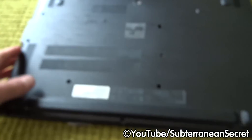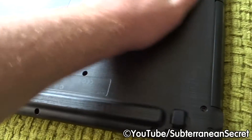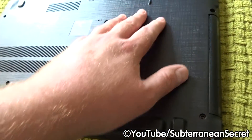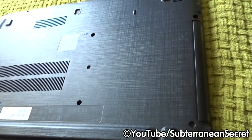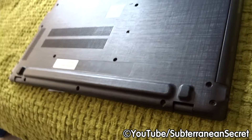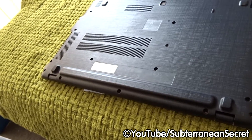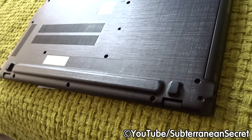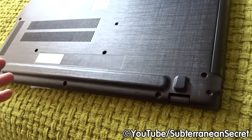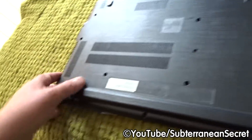With most new laptops these days, they've got one solid plastic cover on the underneath, which means you can't even replace the memory or hard drive without taking the whole back off. Before you do this, make sure you can actually buy a new battery. You will obviously void the warranty if it's under warranty, so bear that in mind before you proceed.